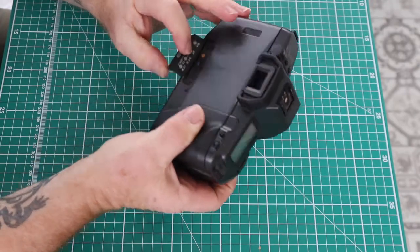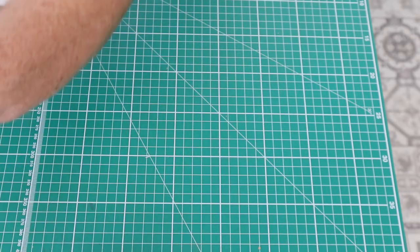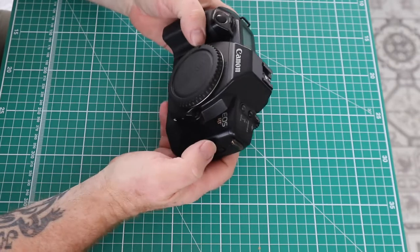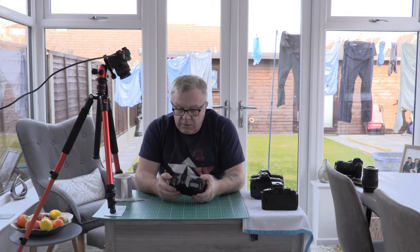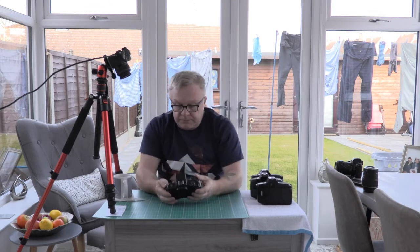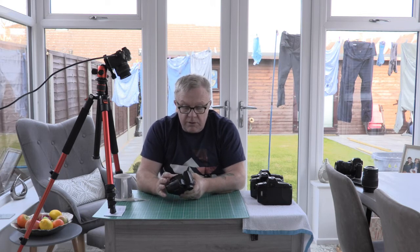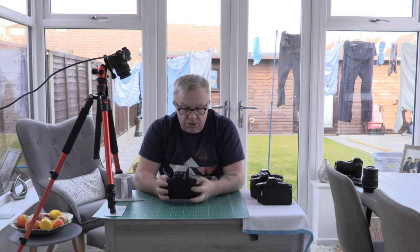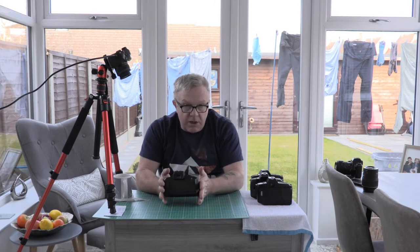The EOS 600 has a similar layout to the EOS RT, which is also a good camera — one I use on a regular basis, and it has a film in it at the moment. It was also produced in 1989. After that we have the EOS 700, which will be covered in a hands-on video next. It's a good camera but limited — there's no aperture priority and you can't change the ISO settings.